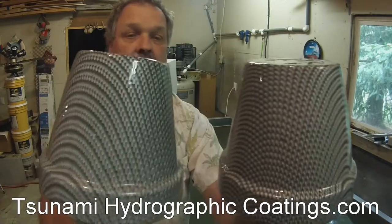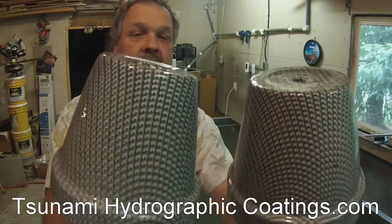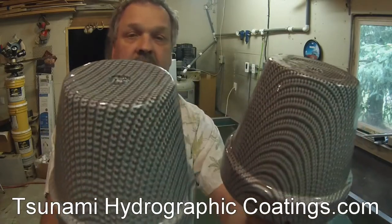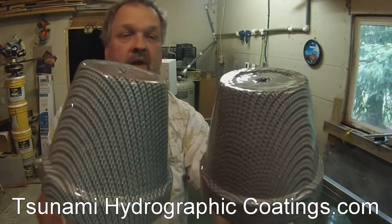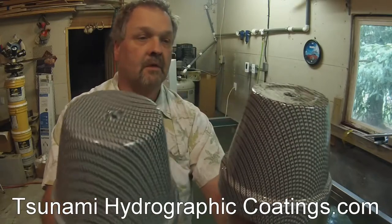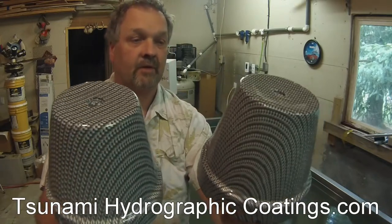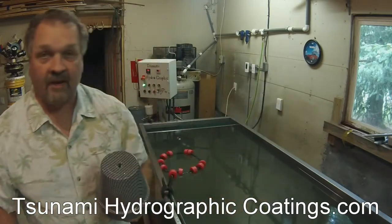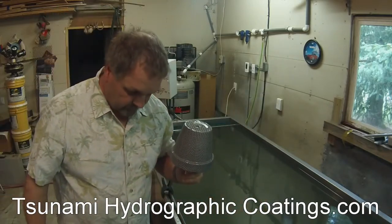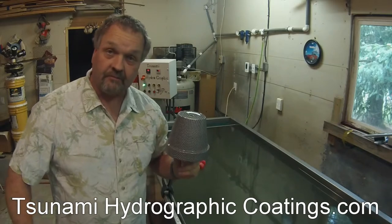Anyway, just something we're monkeying around with here. If you guys have any ideas on how to incorporate this into some work you're doing, give it a shot and give me some feedback — let me know what you guys have done with it. I'm having fun with it at least and look forward to hearing what you've got to say. This is Tsunami HydroGraphics with the Tsunami Constrictor. We're checking out.